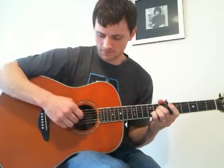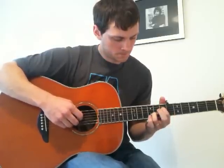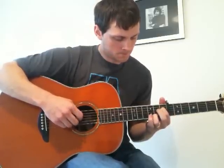The other variation he plays in the chorus — he plays that picking part. So basically it's just simplifying what he's doing with his right hand, but all the shapes with your left hand are the same.